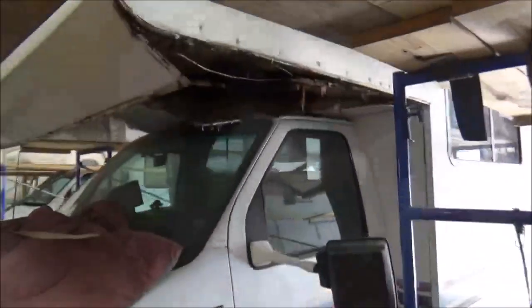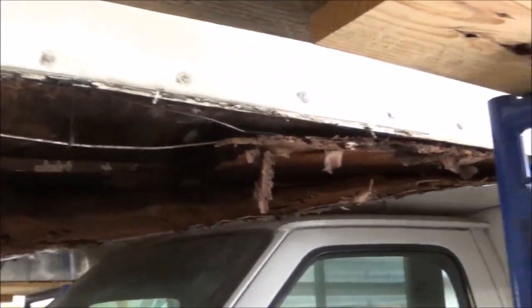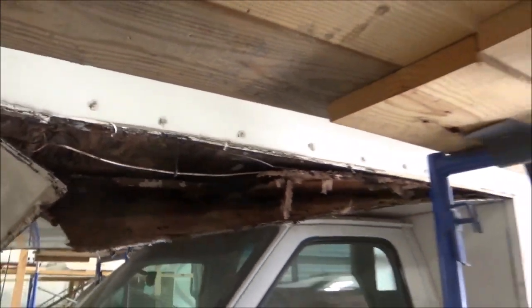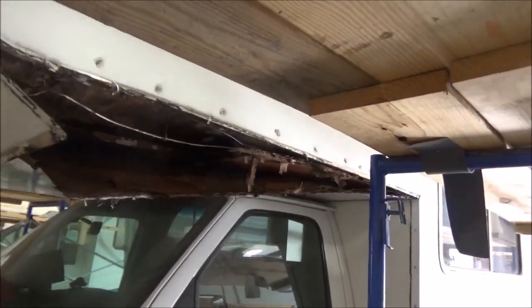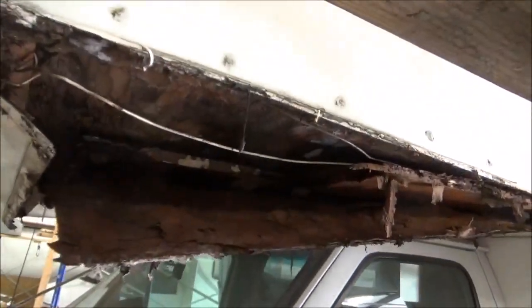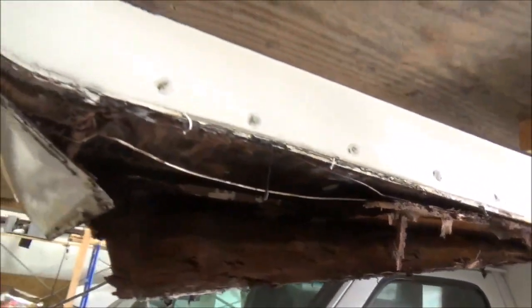Here's some more that we uncovered right here. Look at this — the whole bunk is rotted out on this Jamboree. That is just a mess. So we're going to have to tear this bunk apart, rebuild the bunk, and put all that back together.